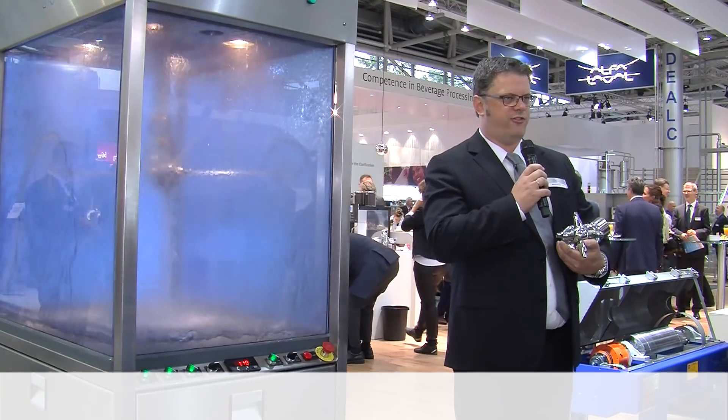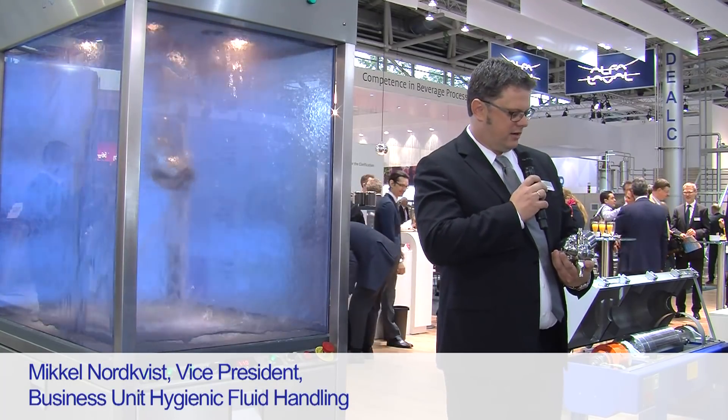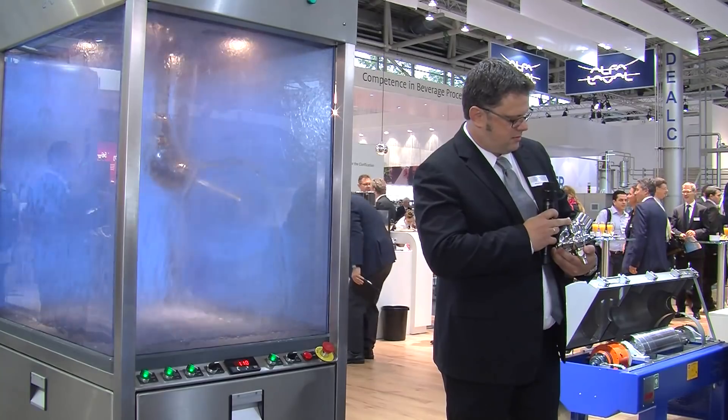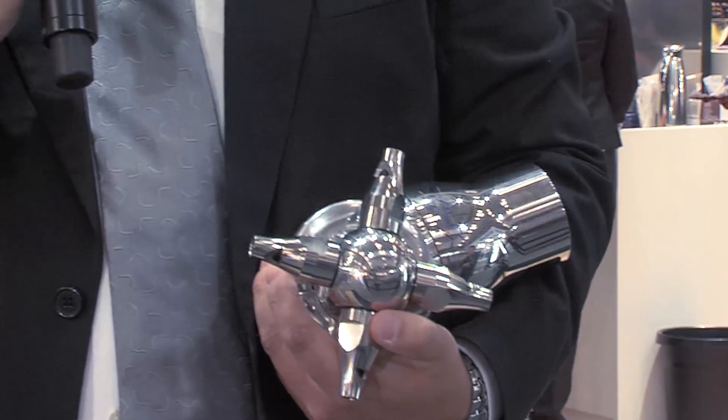The TJ40G machine in this burst version has specially designed nozzles with a slit cut into them, which allows wetting of the tank surface very fast and with less caustic usage.